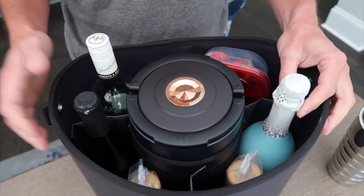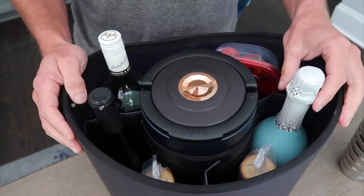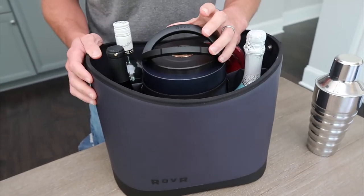So if you want to take your wife out for a nice picnic, or you just want to use it as kind of like a drink caddy, you could do that. Or whatever you might need it for. It has a lot of different uses.